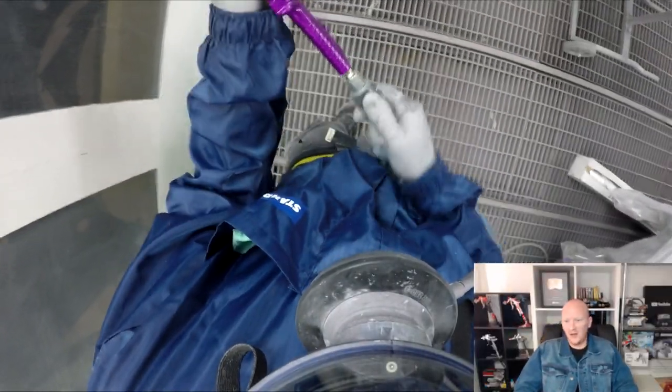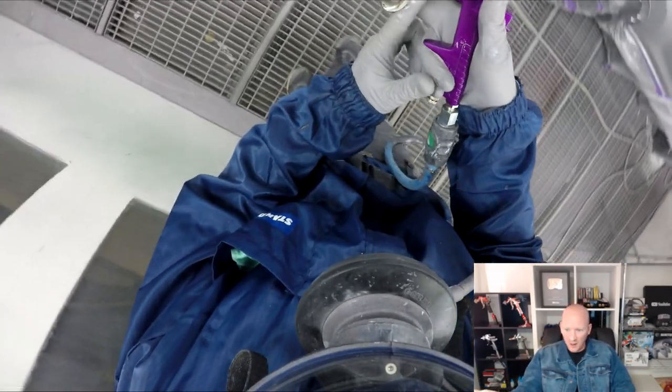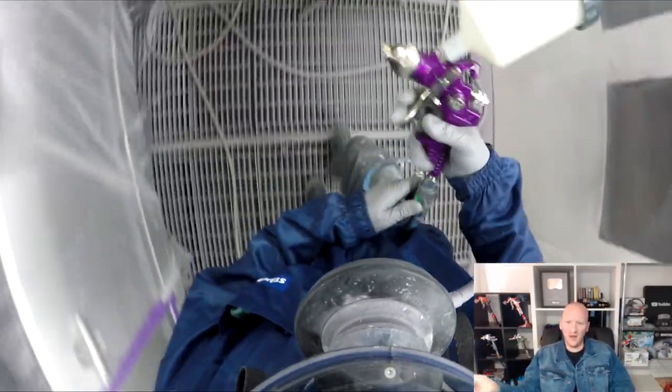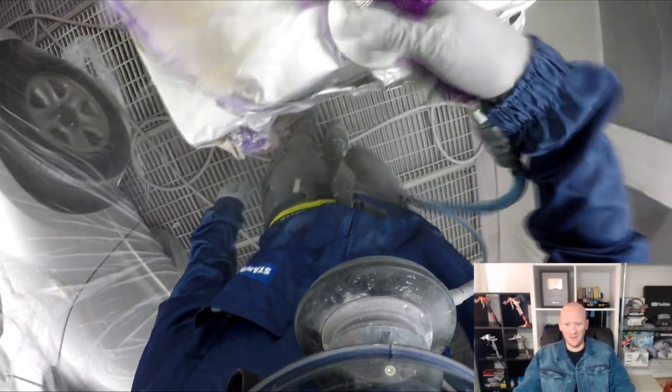If you just wanted a gun to spray a little bit of chassis black spot-only or a bit of 1K primer, and you can just leave it in the gun and it's easily accessible — yeah, sure, go for it. But apart from that, it's not going to last. For $10, if it lasts a month as a 1K gun, so what — throw it in the bin and buy another one. That's how I look at it.